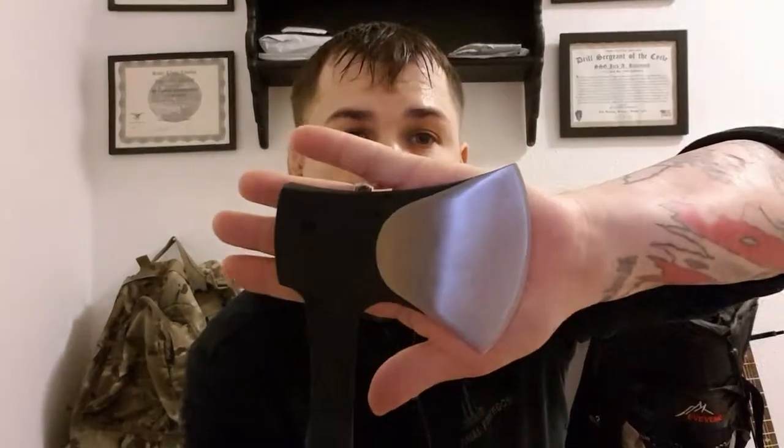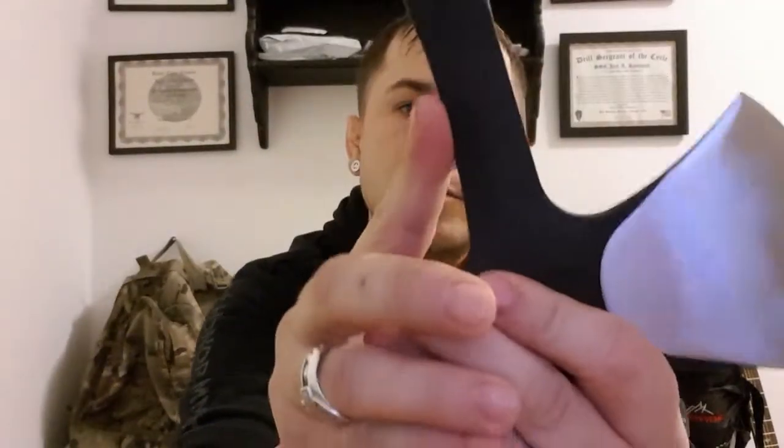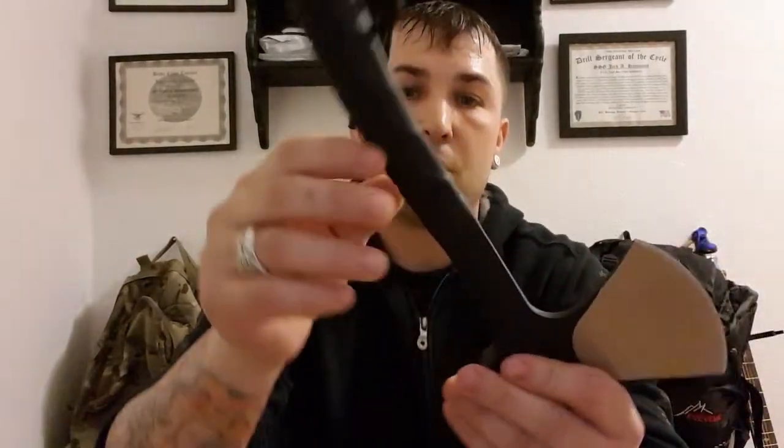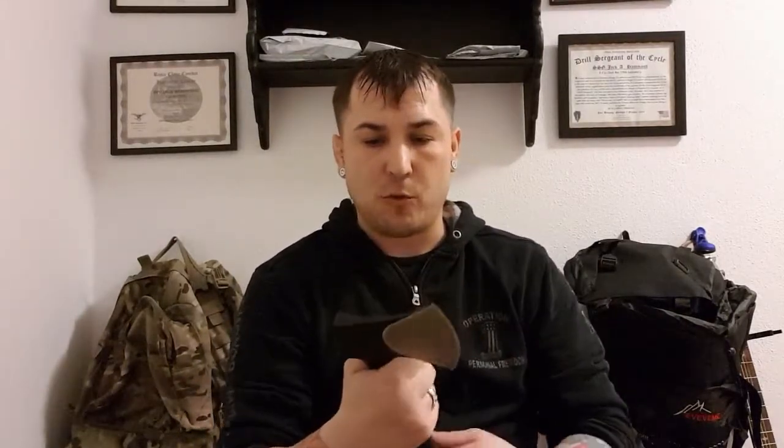However, the Schrade axe itself — solid one piece. You don't have to worry about the handle coming out or anything. It's got a rubberized handle on it and it's all one piece. Pretty sharp coming out of the box. Is the Schrade axe worth 20 bucks? Absolutely worth the 20 bucks.